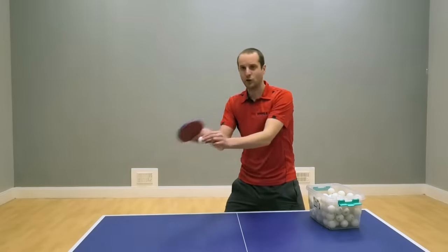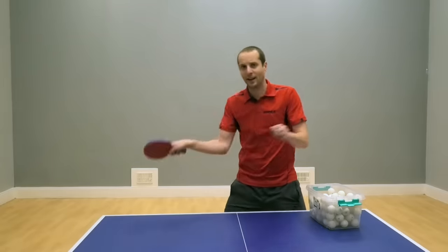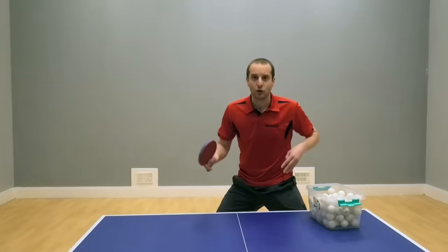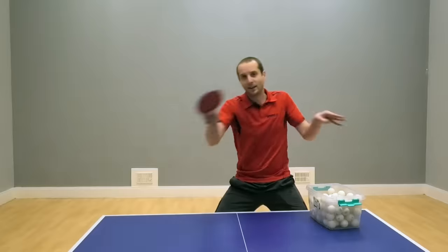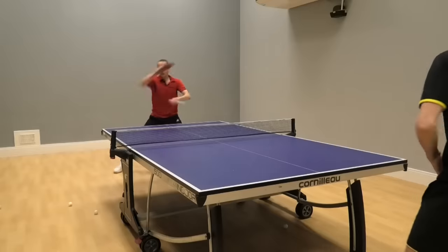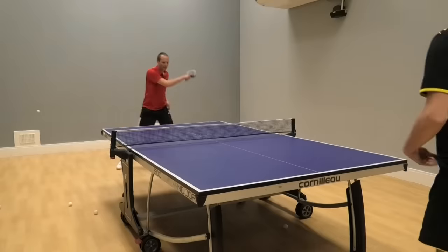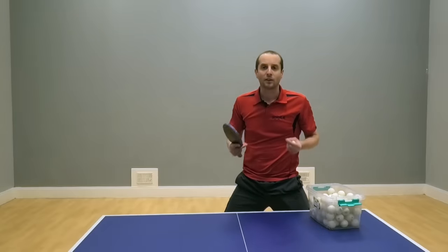When this becomes easy and you get really consistent at brushing the ball with this basic topspin technique, you need to progress to playing with more speed. To do that, you want to start using your body more — legs are important, and your waist is important. Using both your legs and your waist, you'll be able to rotate and twist into the ball with greater speed, allowing you to play much faster topspins. But the key is, when you're adding in this extra speed, still make sure that you are brushing the ball. That's what makes the topspin shot work.